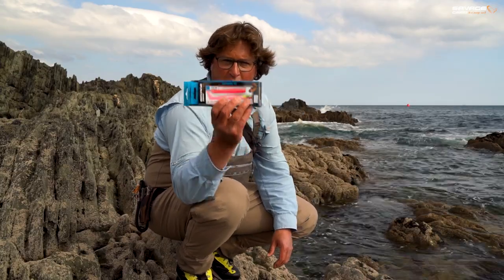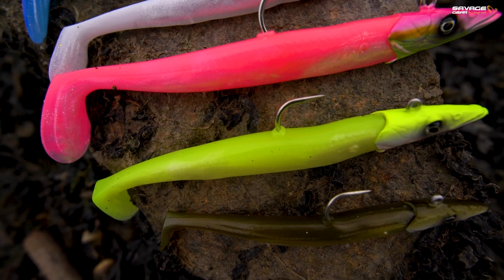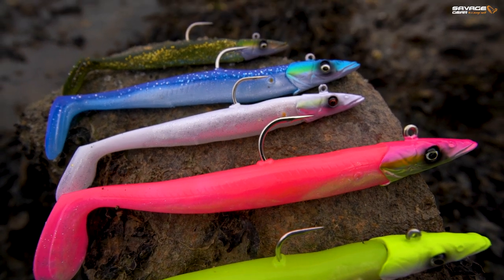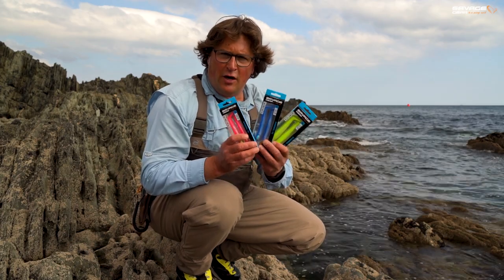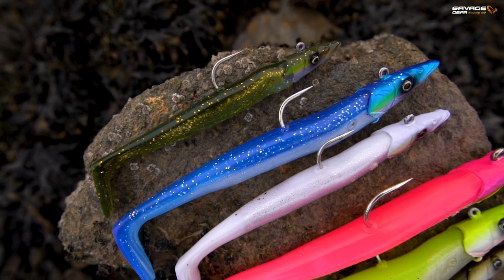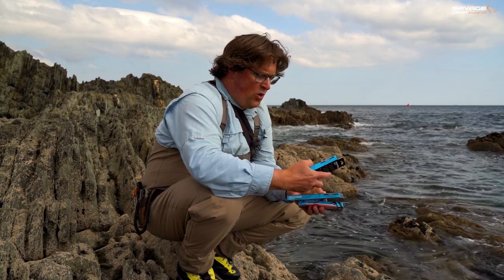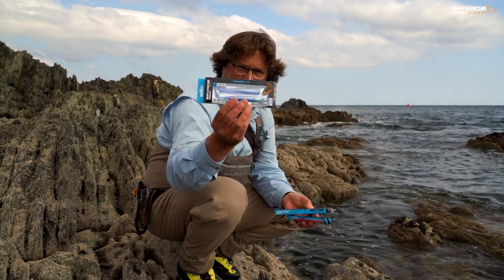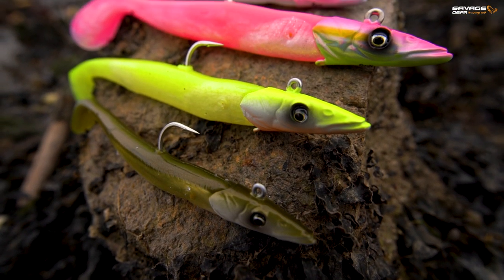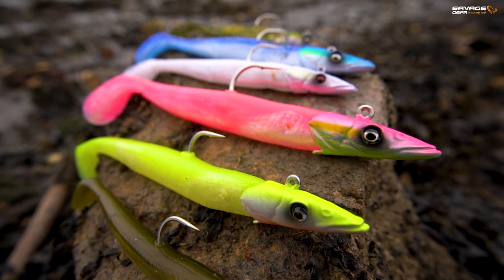This is the brand new Savage Gear Sandeal V2. We do a bunch of different sizes, six different colours, and these three sizes here are the ones I would use most for my shore fishing. These are the J-hook version — we've got the 12cm, the 14cm which I'll tell you about in a minute, and then we've got the 15.5cm. These three sizes I use mostly for my shore fishing.